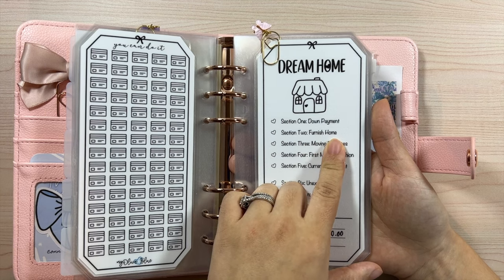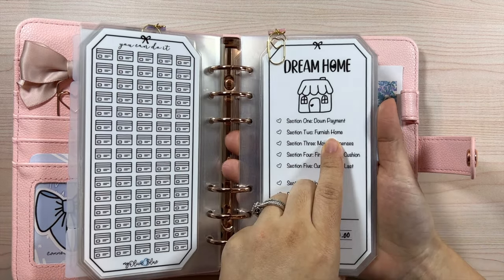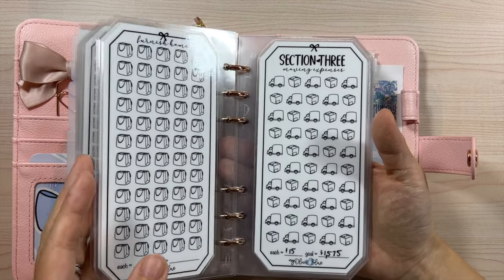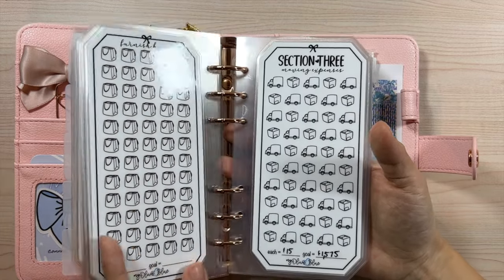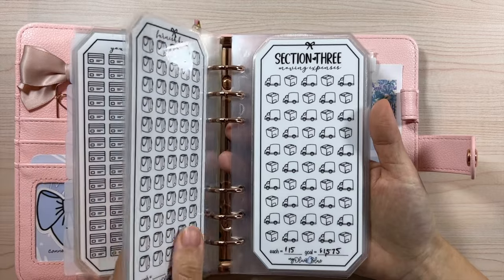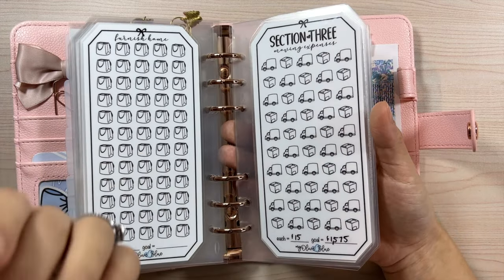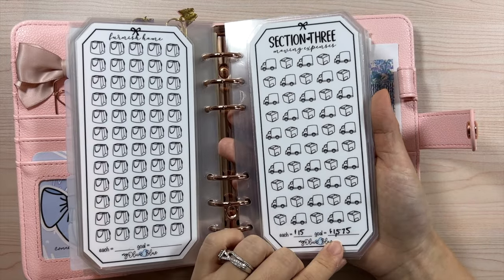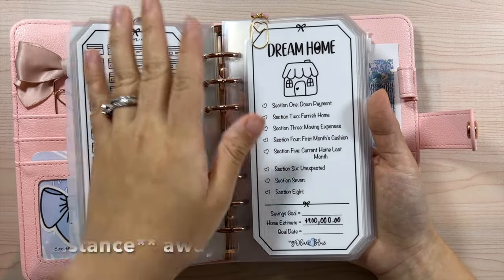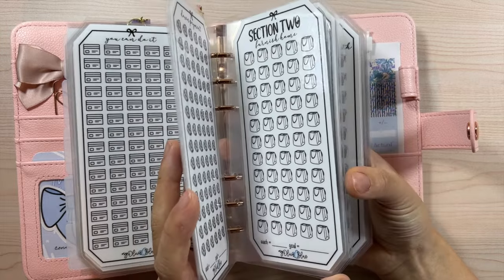When we're closer to actually looking for a house we'll have a better idea of furniture costs. Section three is moving expenses — we're definitely going to hire movers this time. We've always moved ourselves and even moving into this house we did it ourselves, but movers are expensive. We're saving around $1,500 for movers since the area we want to move to is quite far away, factoring in time, truck, and gas.